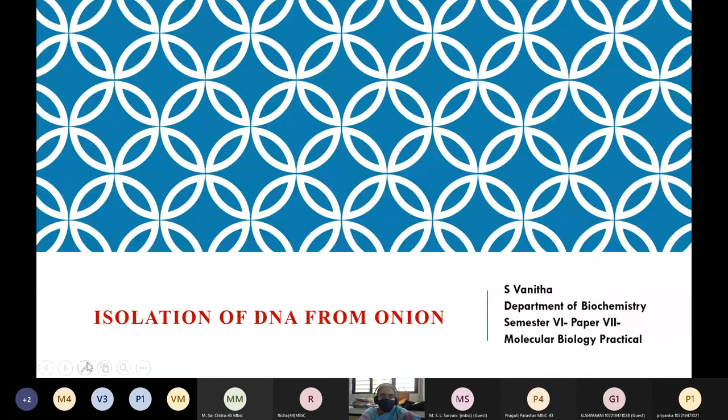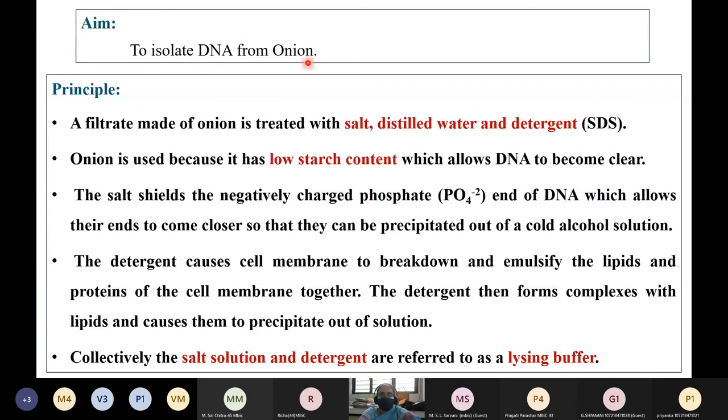Students, the experiment is isolation of DNA from onion. Onion is one of the sources from which you can extract DNA very easily. Other than onion, you can also try with coconut endosperm as well as from the liver, though they will require more steps compared to onion. The experiment is to isolate DNA from onion.